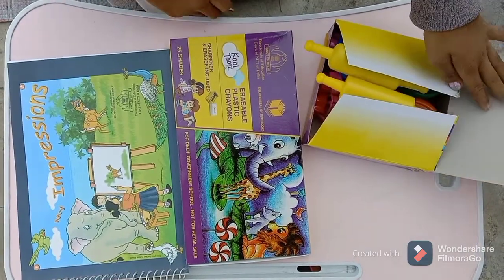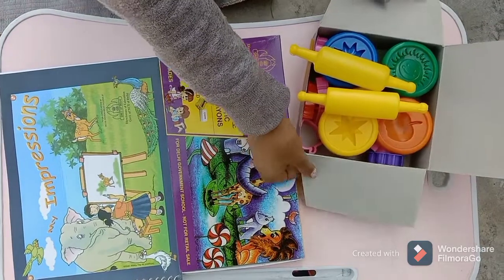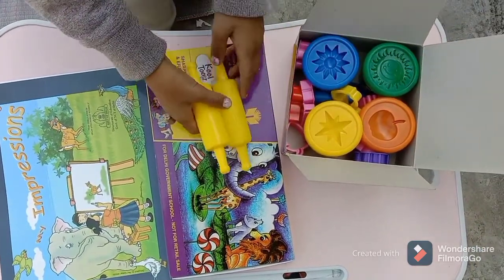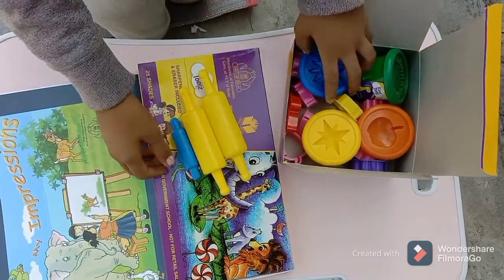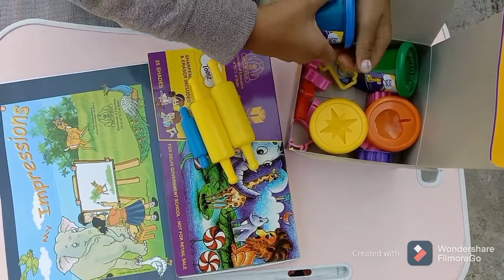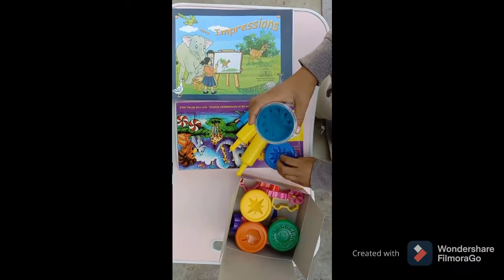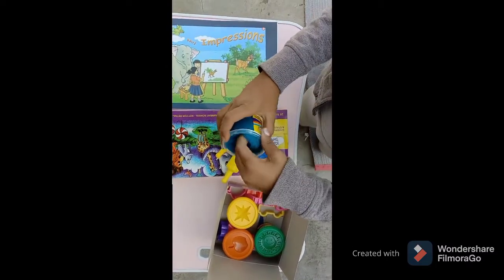This is a box of modeling clay. It has four different colors of clay, and it also has one roller for rolling the clay and many shape cutters to get different shapes out of the clay. The clay is very soft and easy to play with.